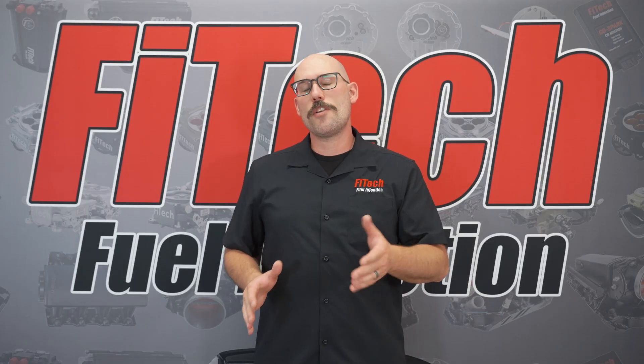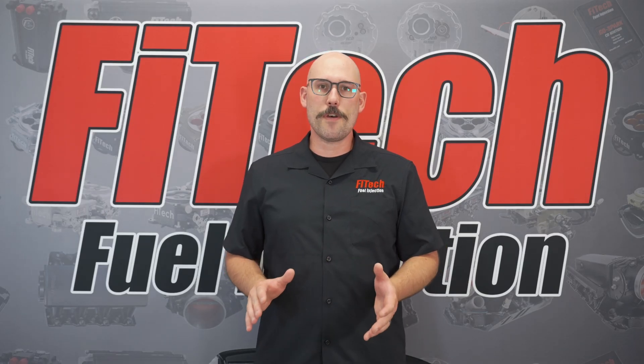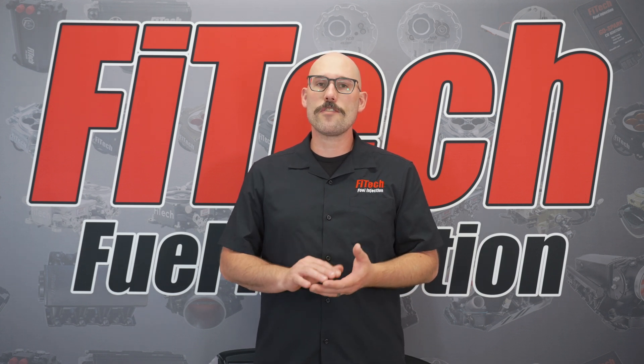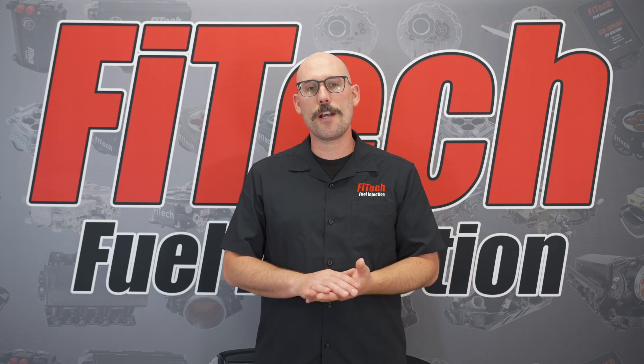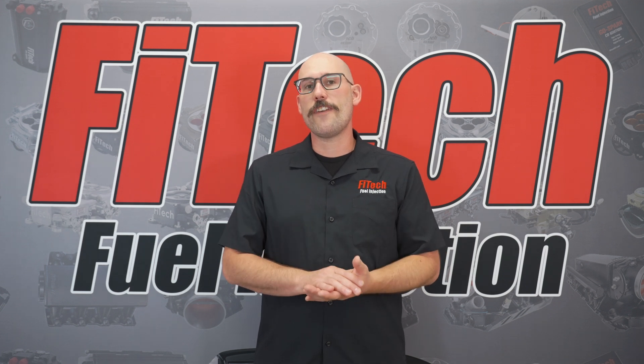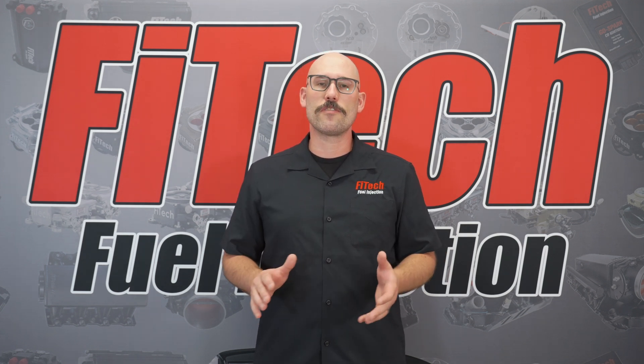Phytek will continue to strive to bring you the most cutting-edge EFI system out there on the market. Thank you for watching. If you have any additional questions or comments, please put them down below. Also visit PhytekEFI.com for additional content.